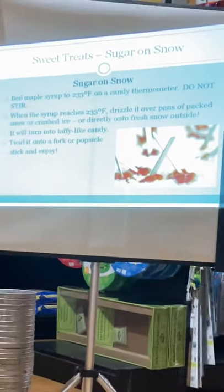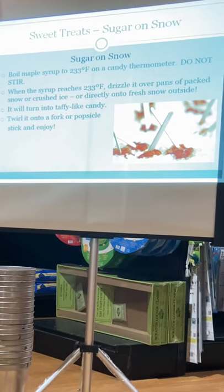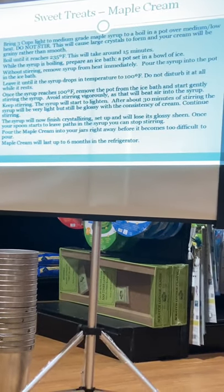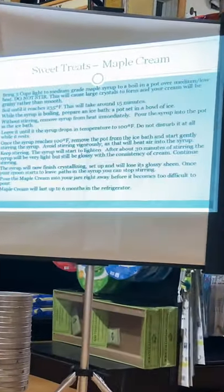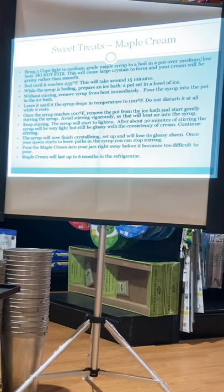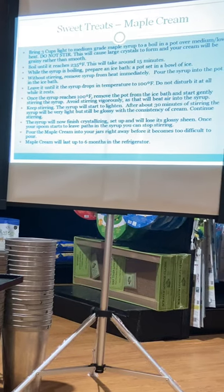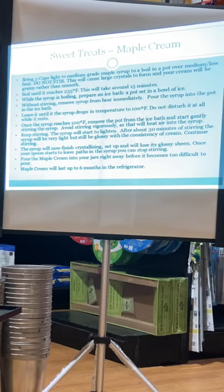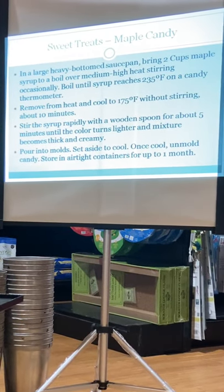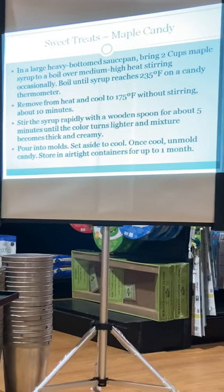Sugar on snow is pretty easy — just boil it beyond maple syrup until it gets thicker and taffy-like, then pour it on snow. Maple cream is at 235 degrees, but you've got to take it off and put it in an ice bath, and when it gets down to 100 degrees you've got to stir it for about half an hour. To make it by hand looks like a lot of work — I think I'll opt to buy it instead. The maple candy recipe takes it up to a little bit higher temperature; you cool it and stop stirring at the right time so you can pour it into molds.